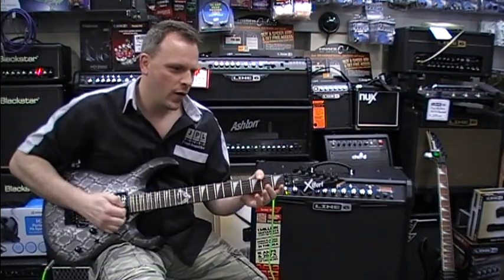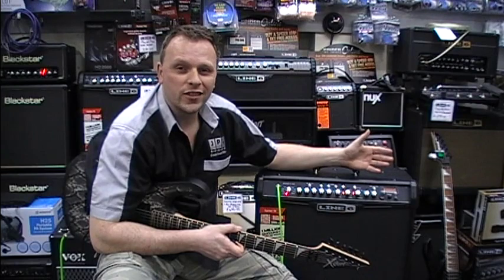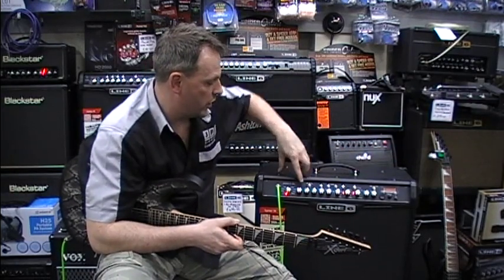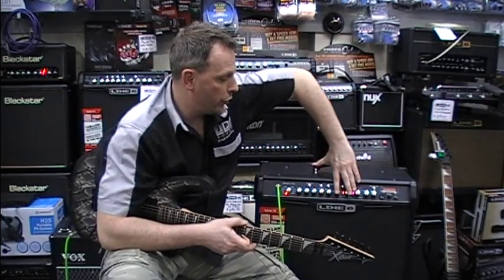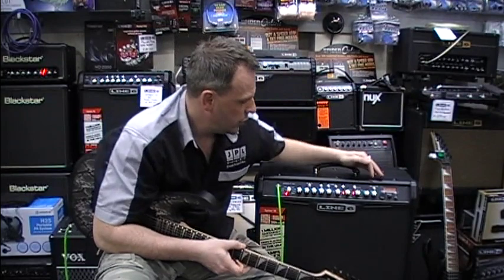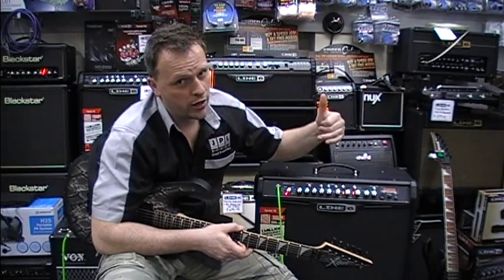Let's quickly run you through the dials on the front of the amp. We've got all our amp modeling options here as standard. We've got independent drive, bass, middle, and treble, channel volume — which we'll run through later in the video — three different effects options, an independent reverb, and an independent master volume.